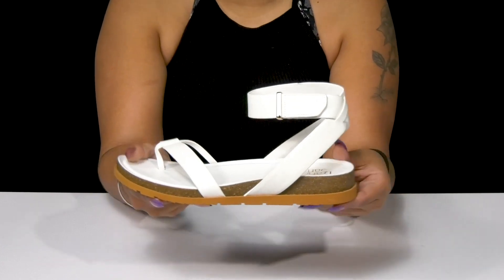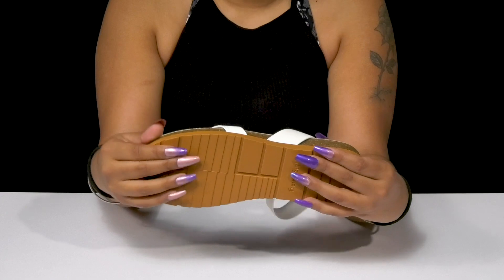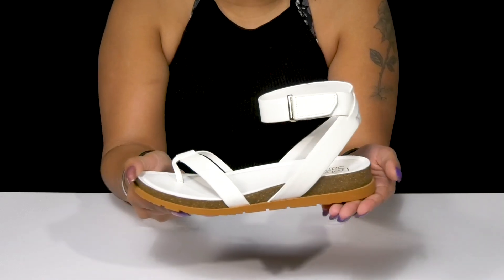giving you a nice, fresh, earthy style, while the outsole has lots of ridges and grooves for some added grip. It's super flexible and lightweight for a nice, easy wear, and you can pair these with a variety of outfits, whether dressing up or dressing down.